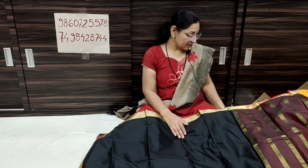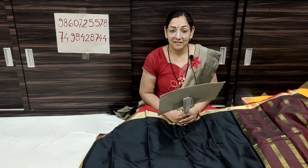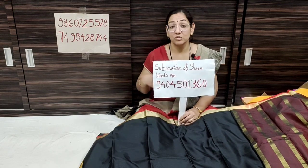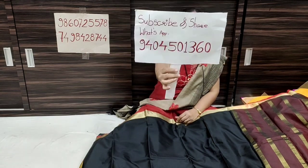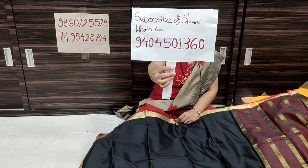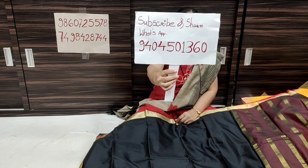Take a screenshot and send to WhatsApp number 940-450-1360. Next Sunday we have a lucky draw — the winner will receive a surprise gift. Share this video link to your WhatsApp status, subscribe to our channel, and provide your contact details so we can reach you. Thank you!